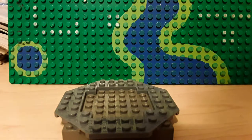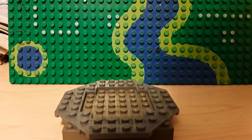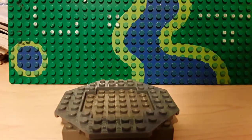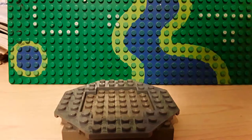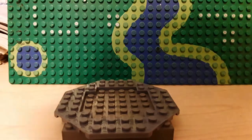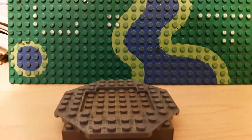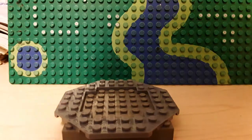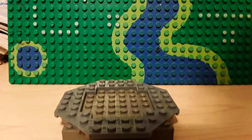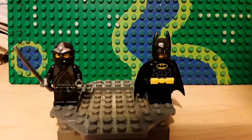Hey guys, blockhead98 back here with another video. Today I will be showing you how to build the Batman Ninja from the newest Batman movie. I'm not a big fan of the whole Batman as a ninja thing, but I think it's cool anyway. I just thought this minifigure would be a nice challenge for me, so let's get started.